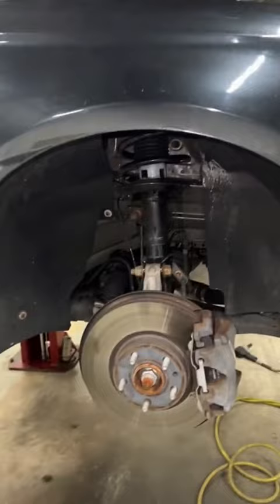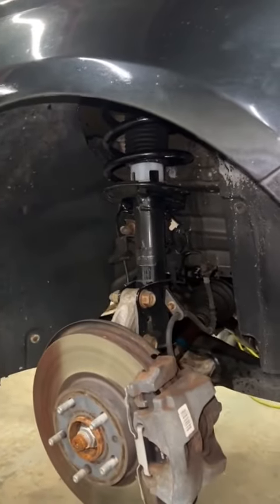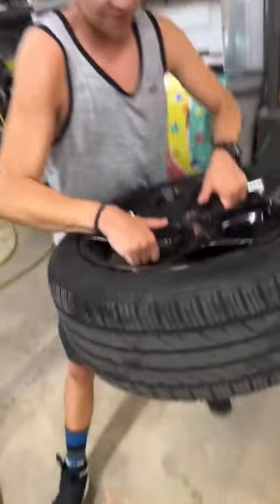So I'm just going to put it back together, show you guys what it sounds like, see if it still makes noise, and if it does, then maybe I need new struts. Alright Cal, put the wheel on.